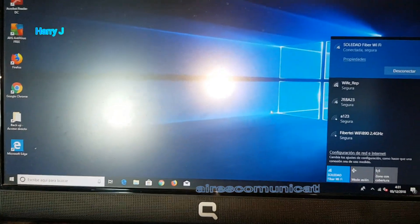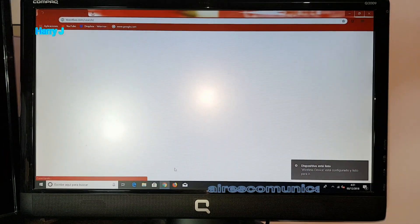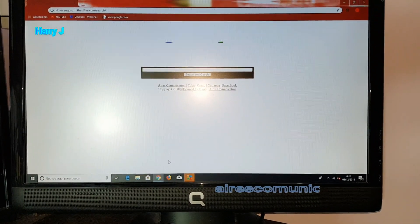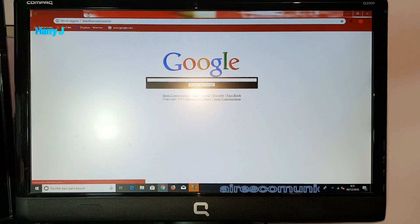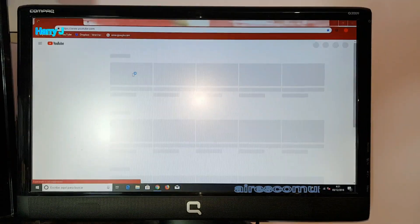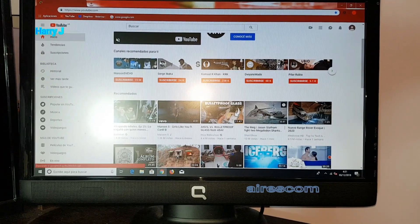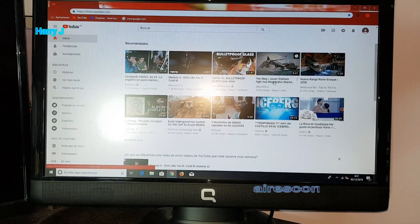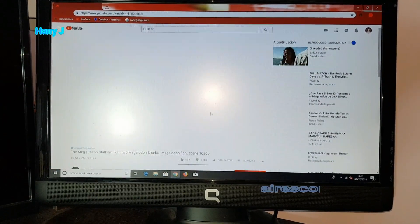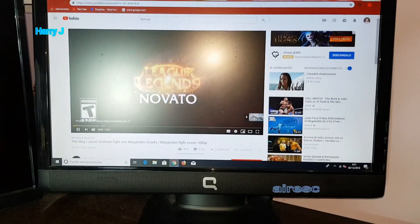Let me open any page to show you it's working. There we go — I'm going to hit YouTube. It's a bit slow because I'm at a distance from my router. I'll hit any video here. Okay, so you can see this is working properly and perfectly.